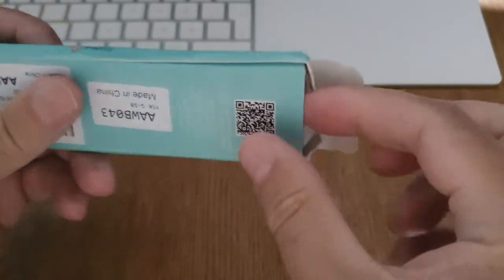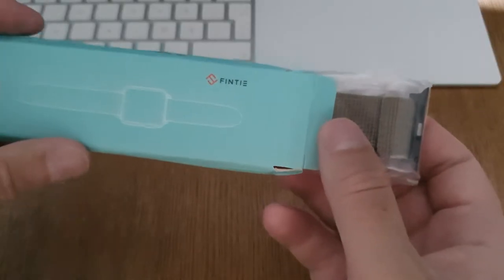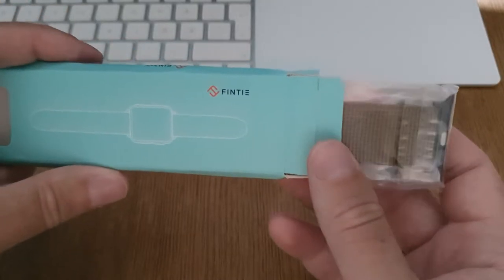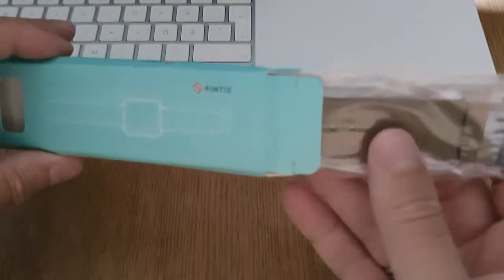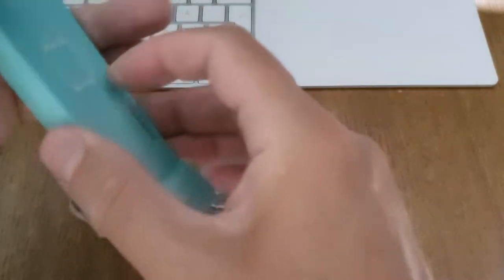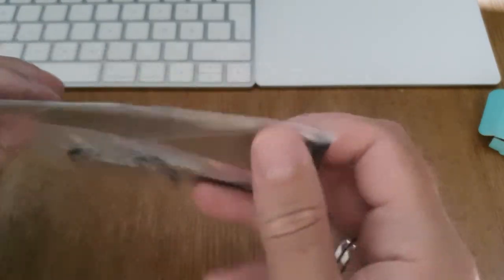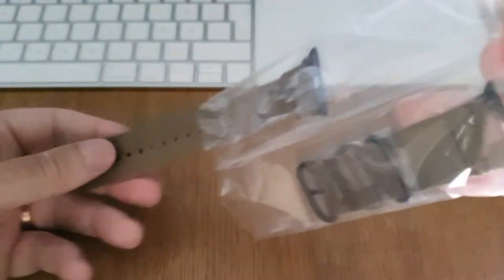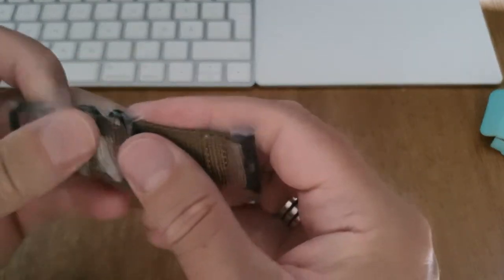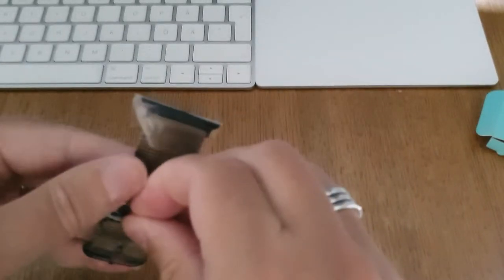It's a very small package, actually could easily be delivered by post, but it wasn't for me here in Sweden unfortunately. The post didn't make it so I had to pick up the package, which was inconvenient because this could easily fit in my post box. But here it is — desert tan. Let's open it up.